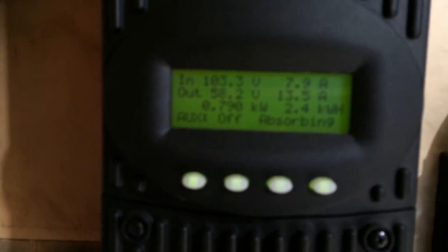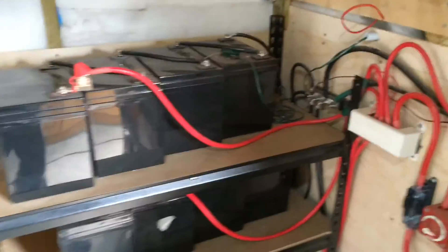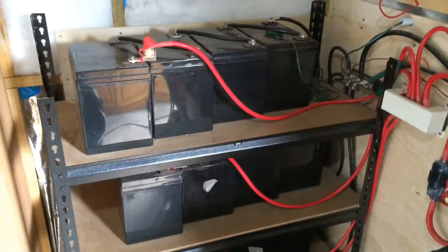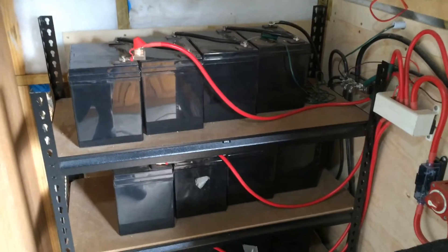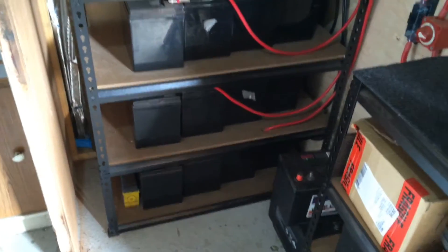It's just after 12 o'clock and my battery is in absorb stage. It goes very quickly to get them to absorb, only because some of the batteries I found are a little bit weak. So that's why I'm doing the upgrade.